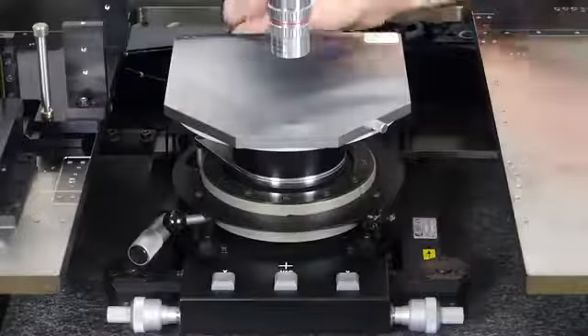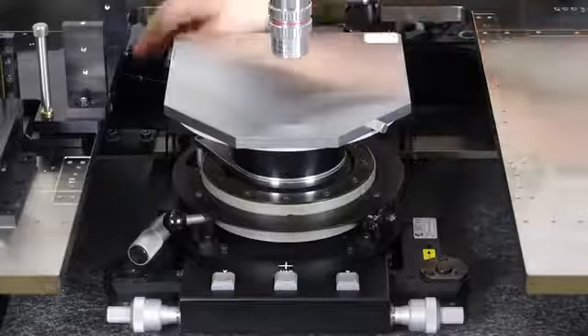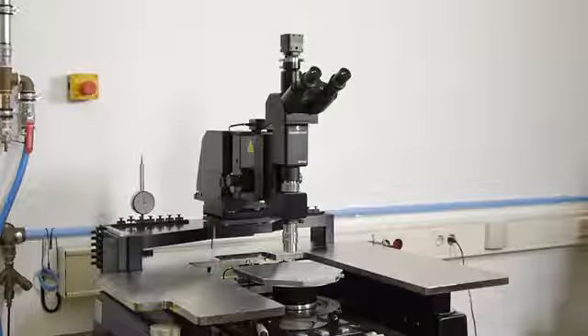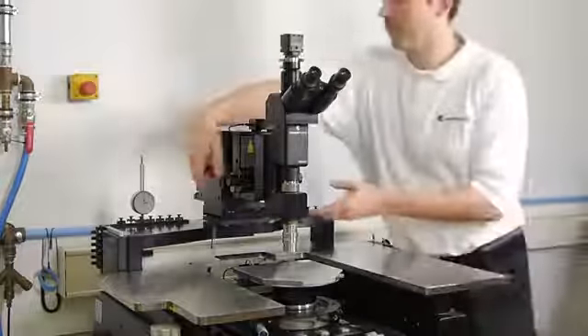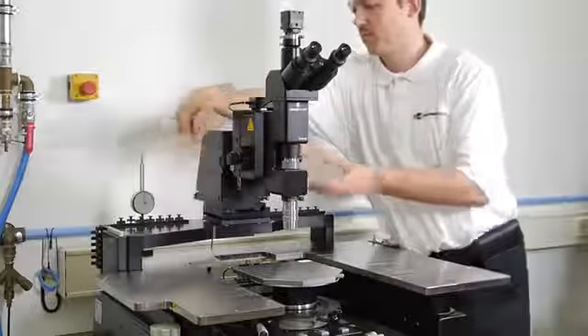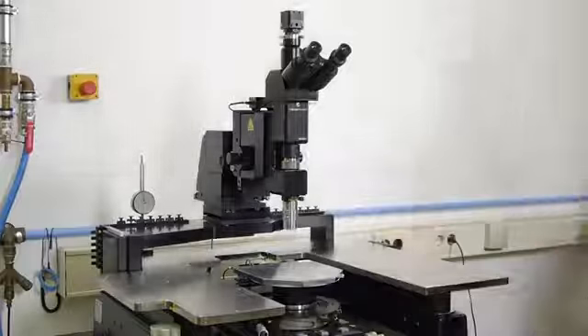Finally, connect the vacuum tubes for the main and auxiliary chuck vacuum — that was easy. As the chuck has raised significantly, we also need to raise the scope. This is easy as the scope adapter allows a simple, tool-free adjustment to the raised position.